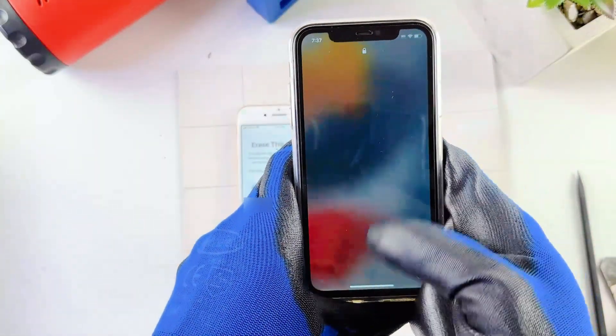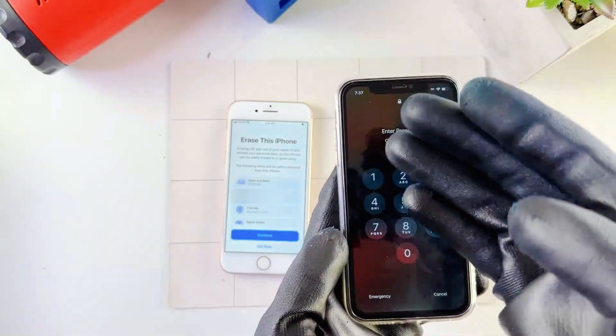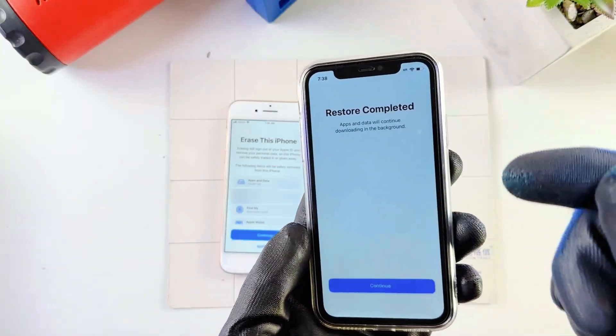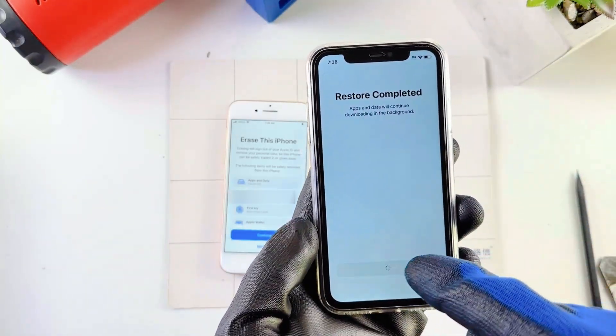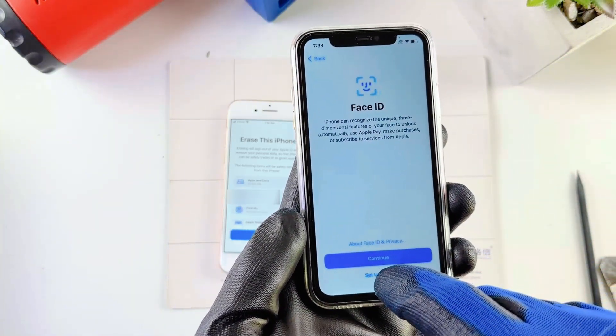Going to my new phone just to see if everything has been transferred. The new iPhone has everything from the old iPhone. It's asking me to put in my old passcode, so I'll just put it in. Now I'm in the phone — it says Restore Completed. Hit Continue.